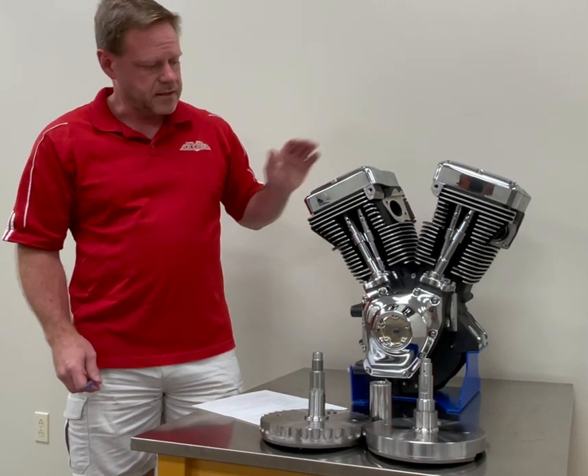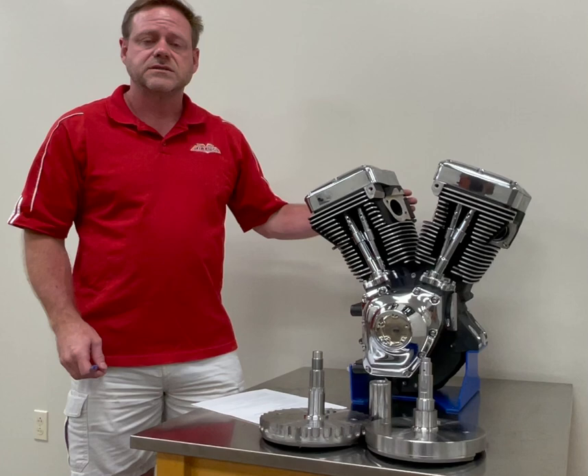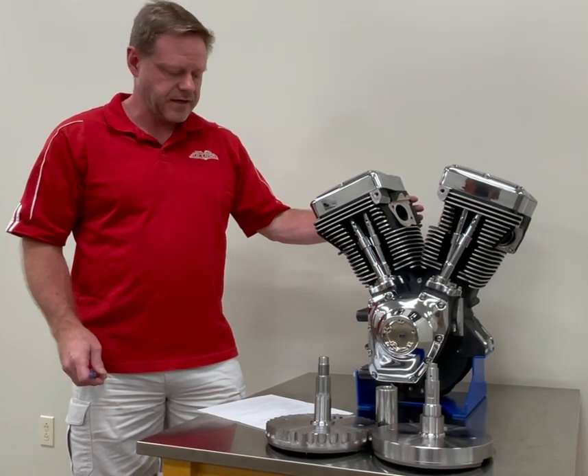It has cylinder heads which are designed for improved cooling as well as improved flow, with a raised runner design as well as oversized intake and exhaust valves.